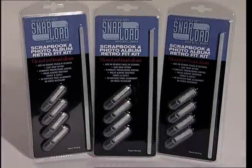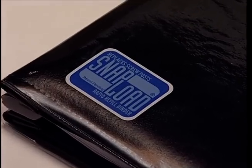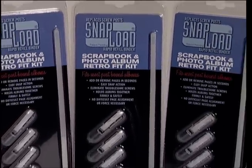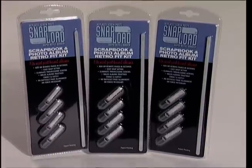SnapLoad is available as retrofit kits. You can also purchase albums equipped with SnapLoad. Look for this sticker on the cover. With the new SnapLoad binding system, you'll never have trouble with screws again. SnapLoad.